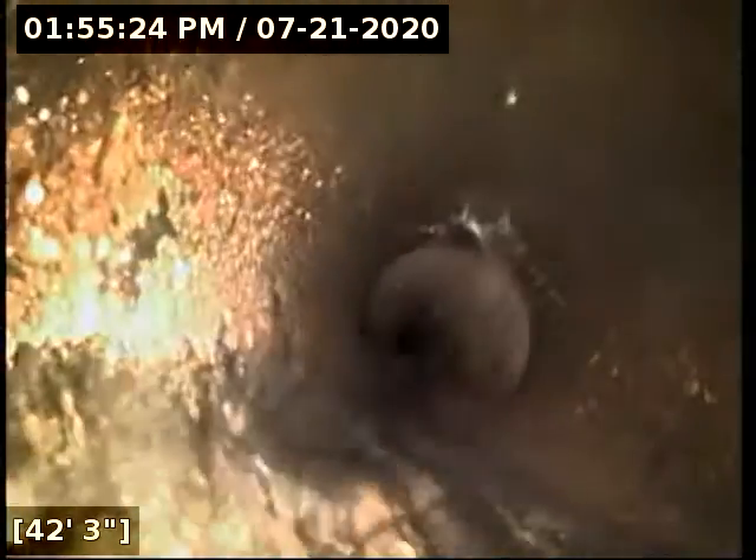That line changes diameter here to four inch and then to six inch concrete. That up there, right at the top of the pipe, are just cobwebs — those aren't roots coming through.